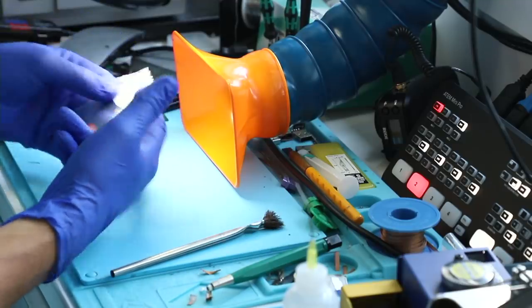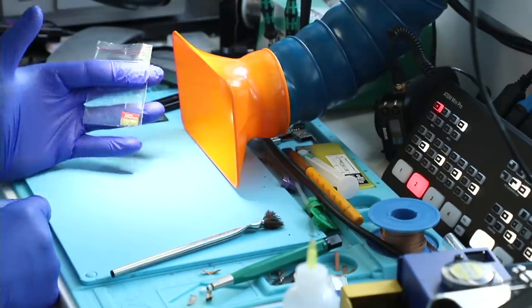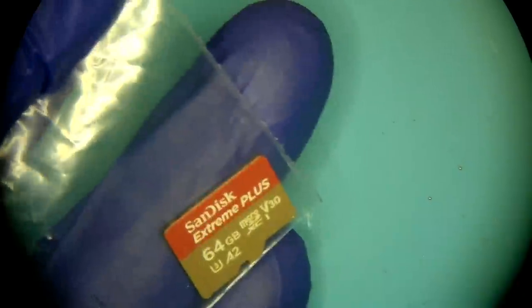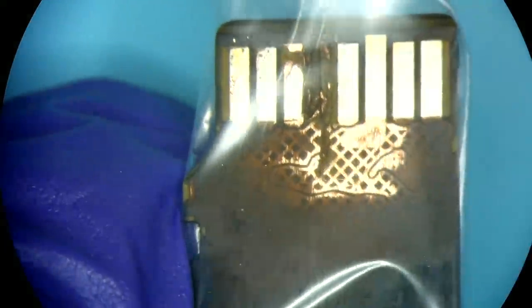Hello and welcome to another episode. Today we are recovering data from this poor little SanDisk 64GB Xtreme Plus that was probably in some action camera that was exposed to moisture, and as a result of that, corrosion started to build up around the interface. The interface is suffering — it doesn't connect to what it's supposed to be connected to.